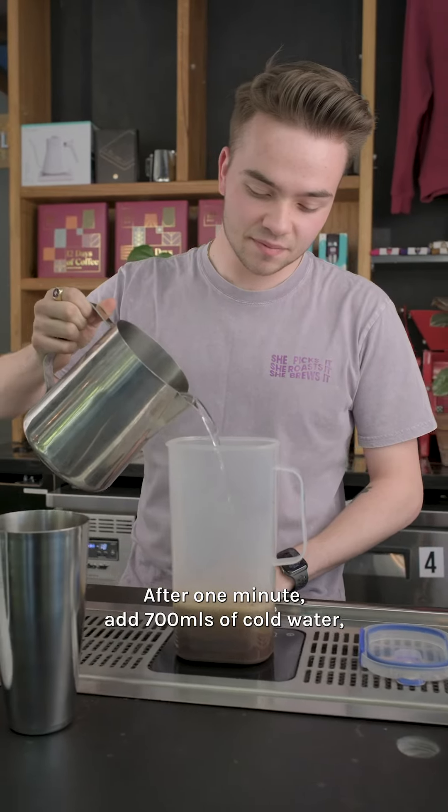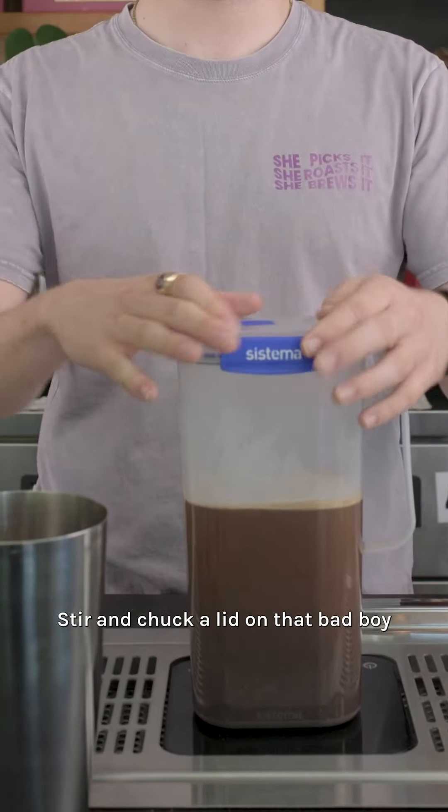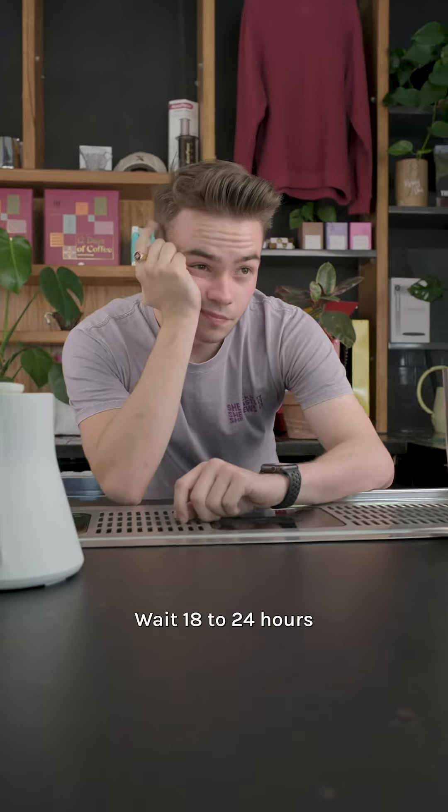After one minute, add 700 ml of cold water, stir and chuck a lid on that bad boy. Wait 18 to 24 hours.